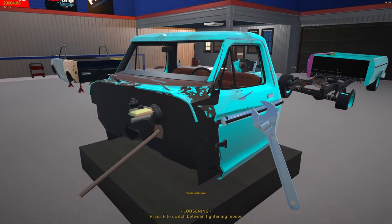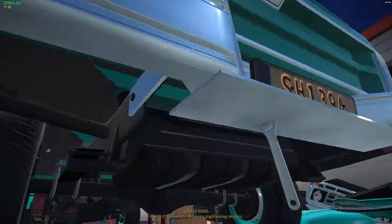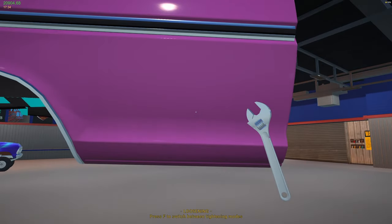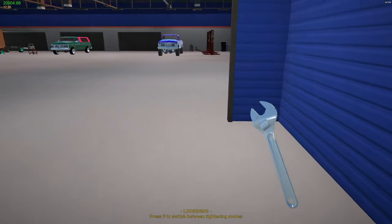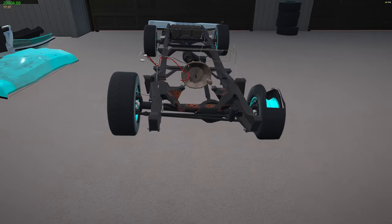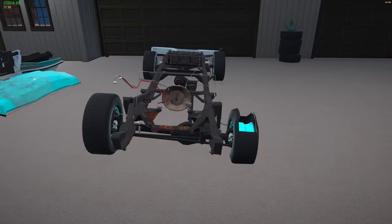I want to look over this cab so if he wants to watch the video he can see what's all wrong with it. We're not doing the frame or nothing, but I wanted to show you this frame rail - look how bent that thing is. Obviously the reason why it failed is this big old gaping hole. The other side is straight. Wow, she took a hit.